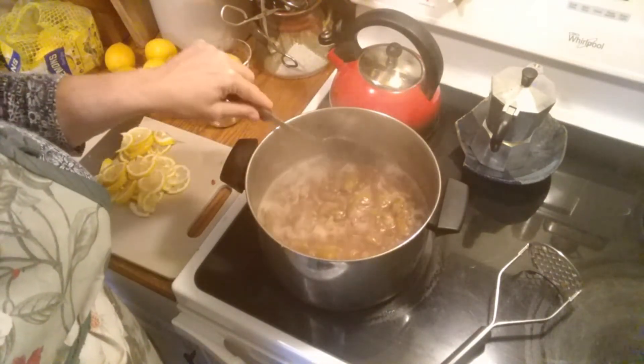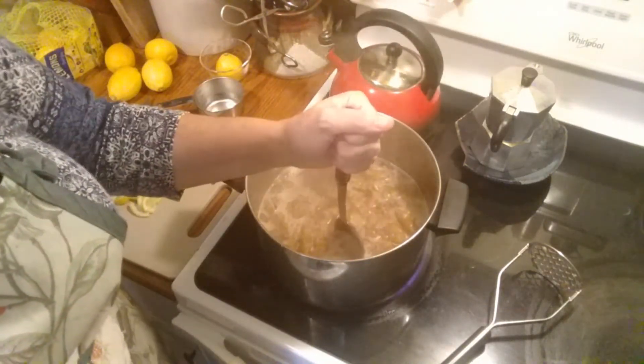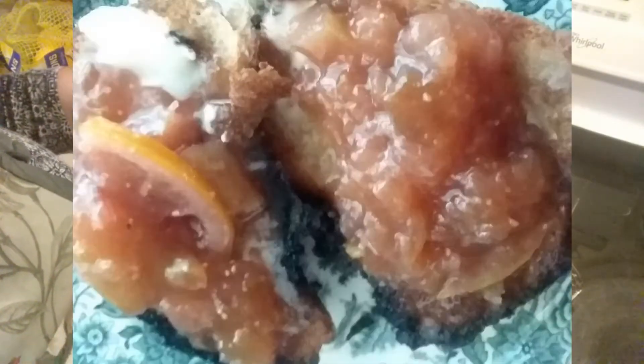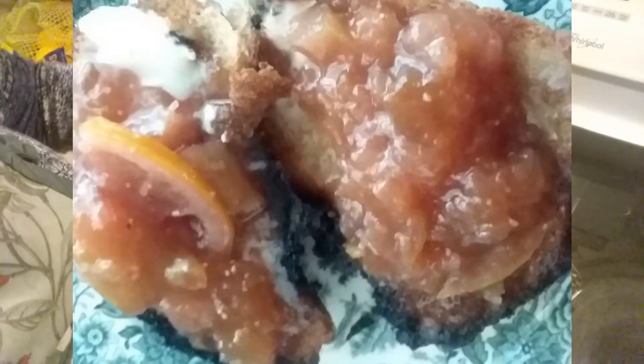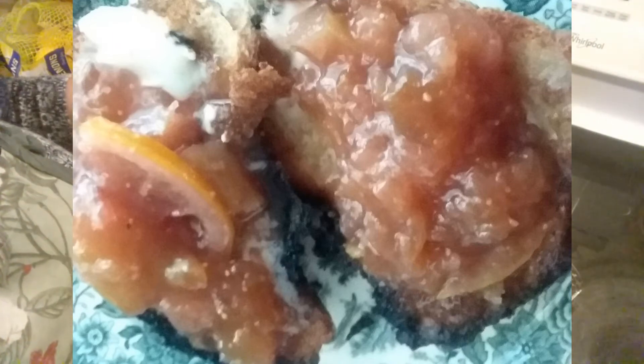She likes lots of lemon — she almost likes as much lemon as she does fig, which is kind of crazy. She loves this preserve; she mounds it on her toast for breakfast, which I think is lovely. When you are my mother's age, you can eat whatever you like.